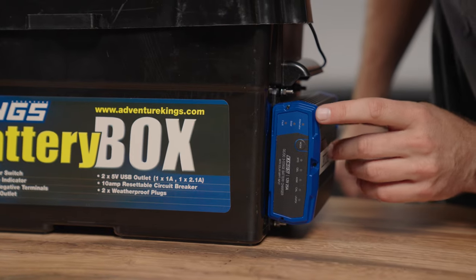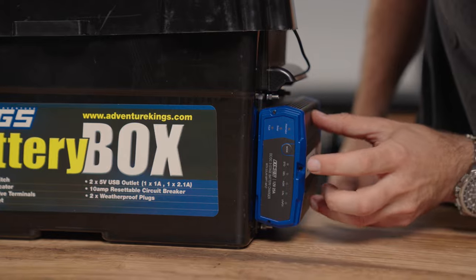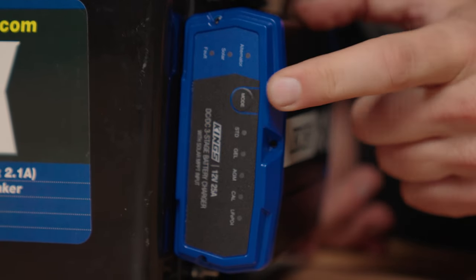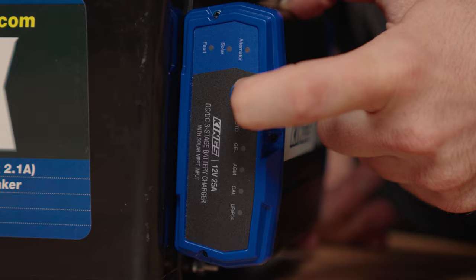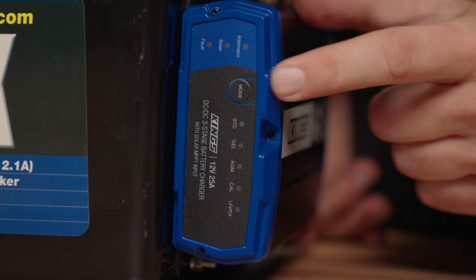We've seen the lights flash up, and then we'll see the standard battery charge profile flashing. Now we can take the opportunity to change the battery charge type to suit lithium by holding down the mode button. Holding down the button for a couple of seconds then releasing will change to the next battery type. Cycle through to whatever suits your battery.